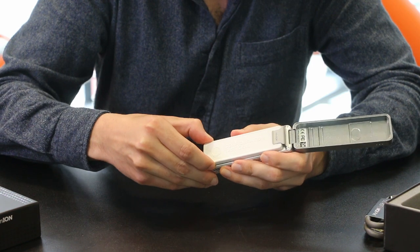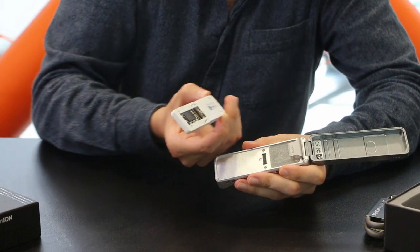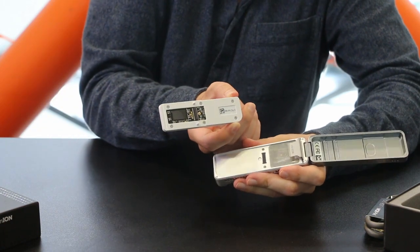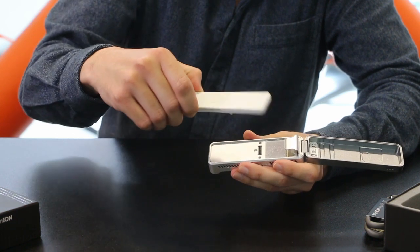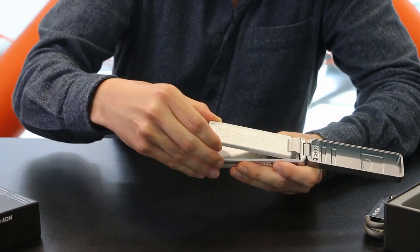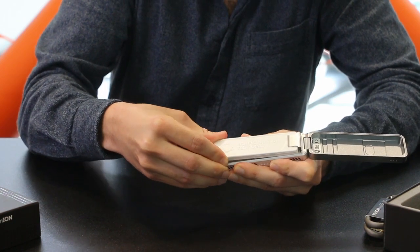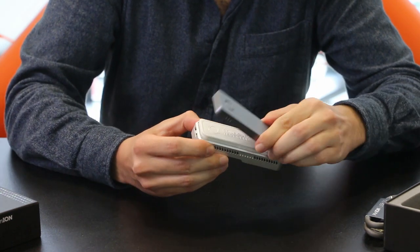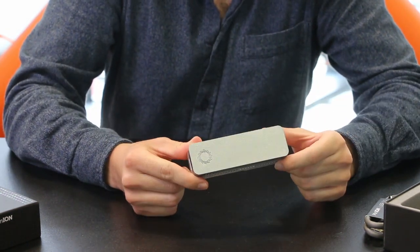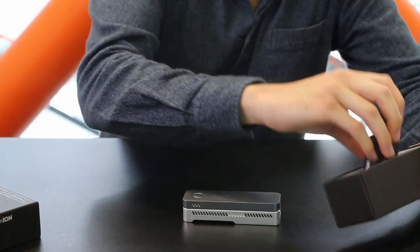To change the chip, you only lift this and pull it out — you can see it here. When you have already tested it, you only swap this for the actual chip and locate it back. Basically, that's it. Isn't it crazy? You can sequence whenever and wherever you want.